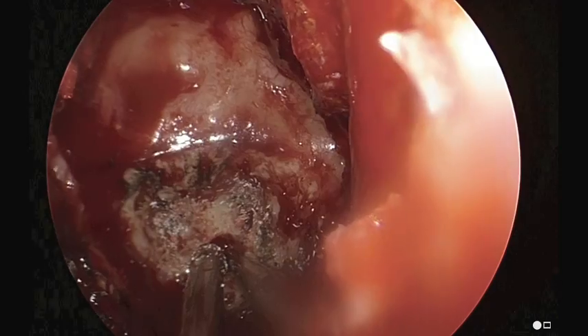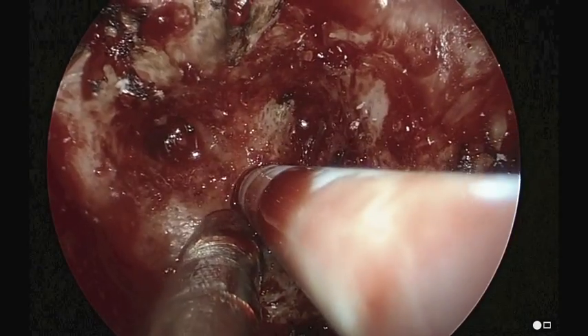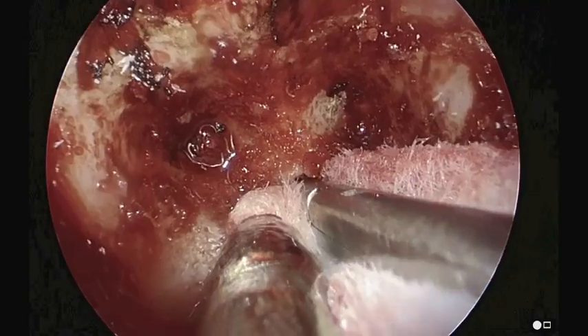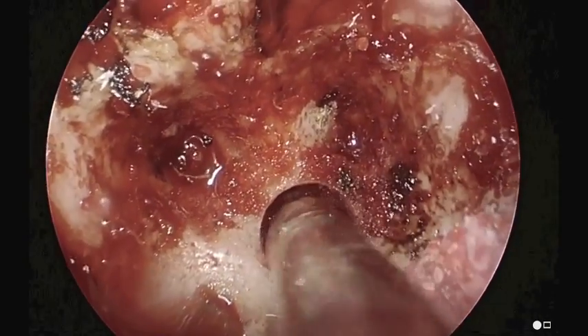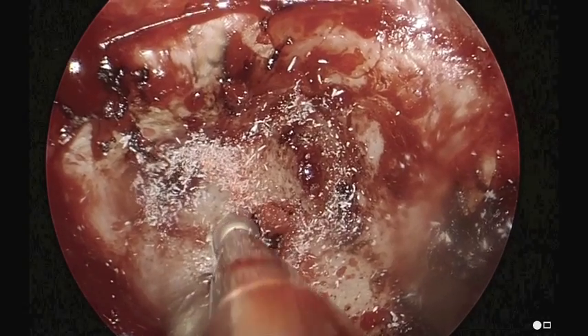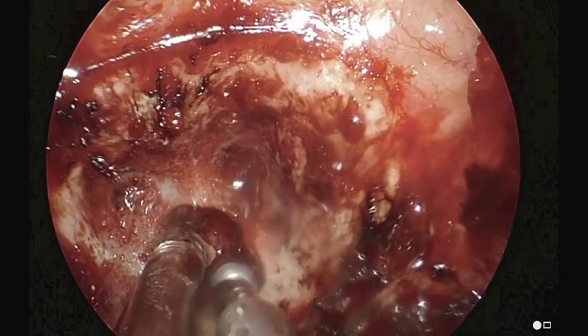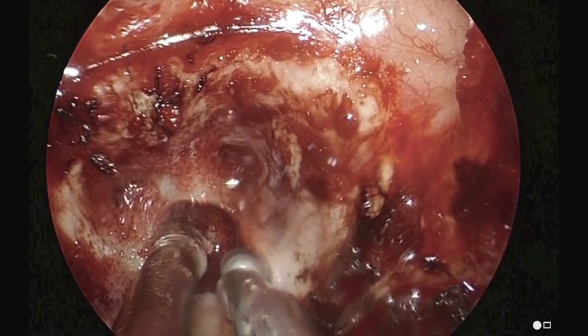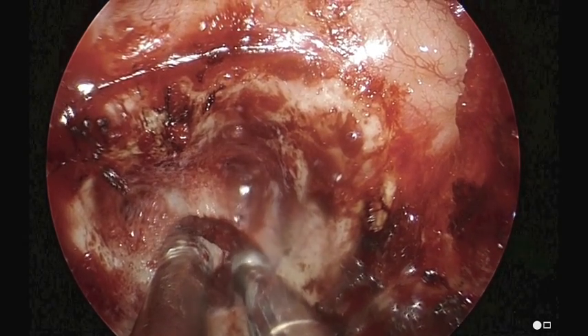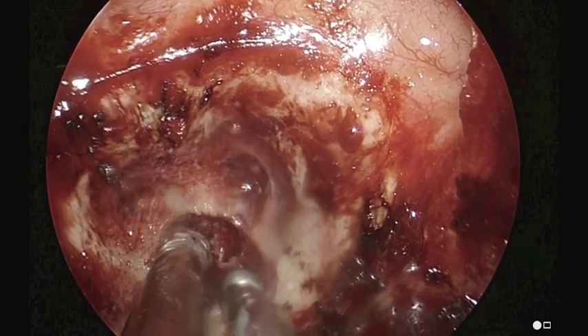As we go more posteriorly on the clivus, there's the dura which is just over the basilar artery. So we don't want to go through the clivus, and yet we want to stick as close as possible to the carotid artery obviously without injuring it. So we're going to be moving towards the carotid on the patient's left side.